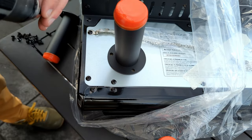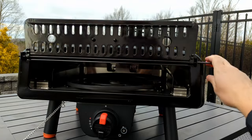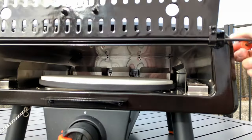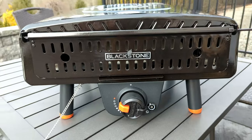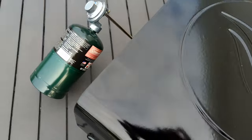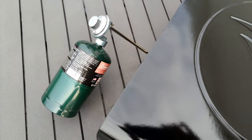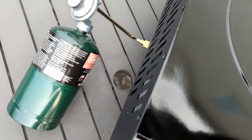Twelve total screws for the legs and eight for the door. I had to break out the instructions for the door hinge assembly, which was a bit wonky. Five AA batteries power the stone rotation and ignition. Then all we need to do is place the stone into the oven and connect a one-pound propane tank. An adapter is sold separately for 20-pound tanks — for the price, I really wish it came with it.